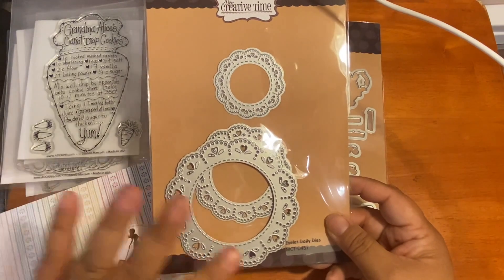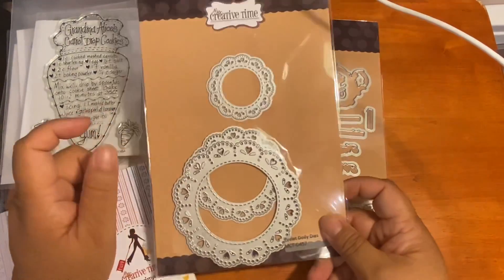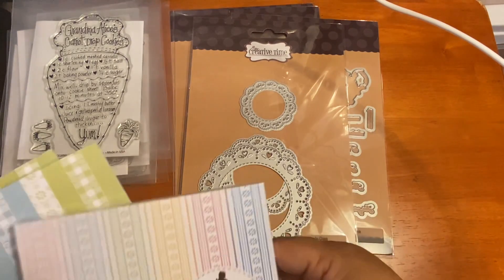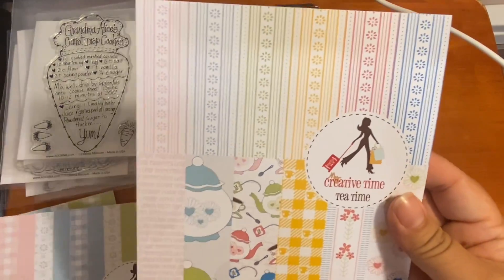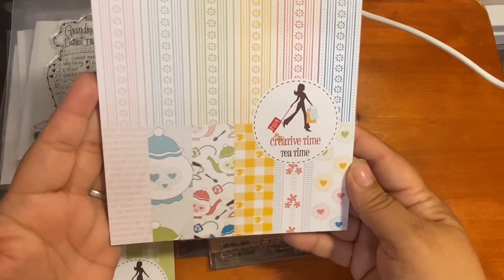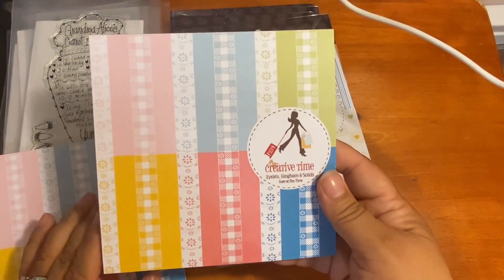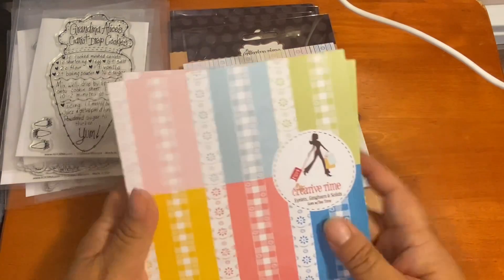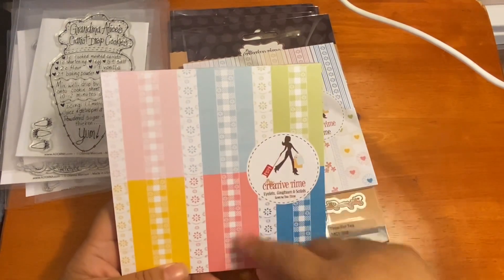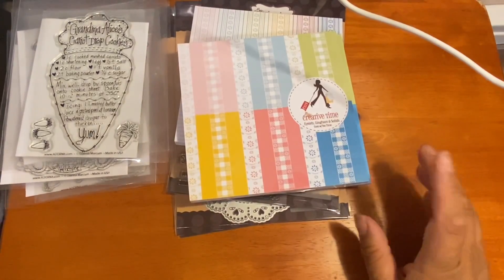Those cards won't be seen until the first week in May — set your calendars! The Adornit Ambassadors are doing a special event in honor of Mother's Day, so stay tuned and make sure you're subscribed. The other ambassadors' names will be in my description box. I also bought the Tea Time paper pad to go with that stamp set, plus two pads of the eyelet gingham and solids — the eyelet pattern is just so pretty.